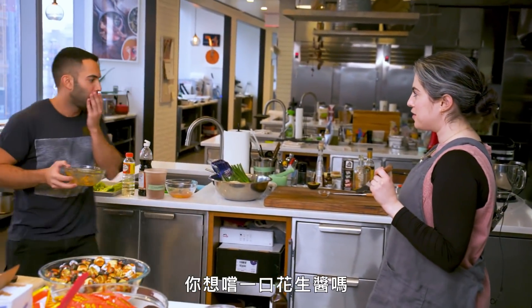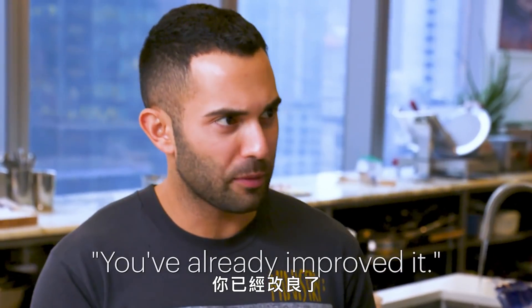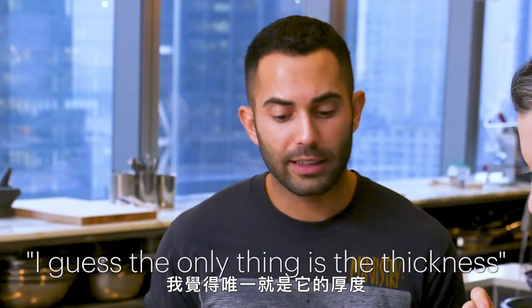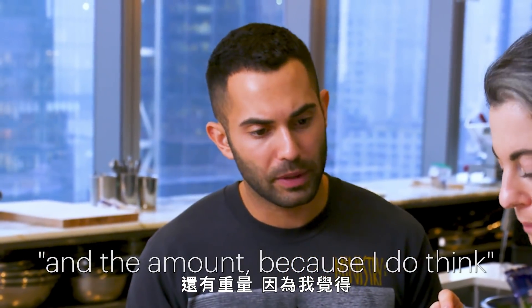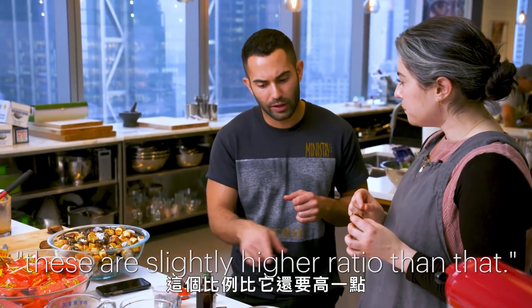Do you want to taste this peanut butter stuff? It's a little bit bitter in the way that tahini is bitter, just from the peanuts. You've already improved it. The only thing is the thickness and the amount, because I do think these are like a slightly higher ratio. This will just be a good test for flavor — proportion I might have to work on.